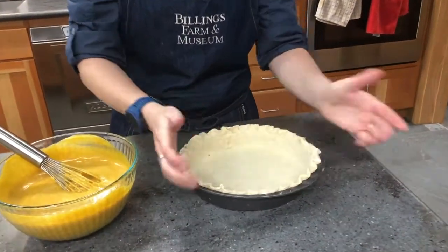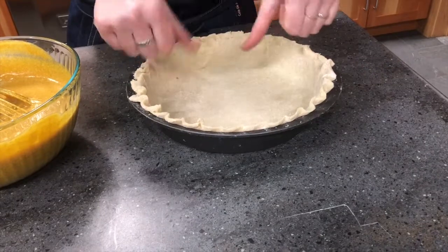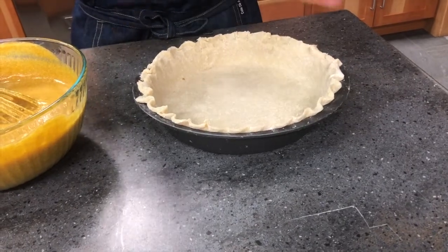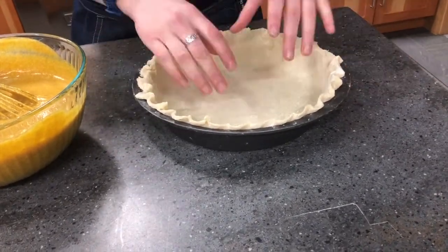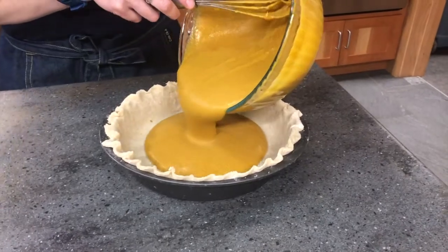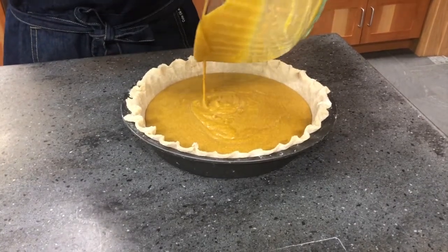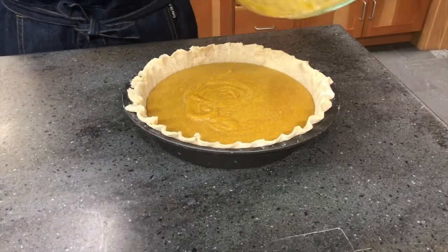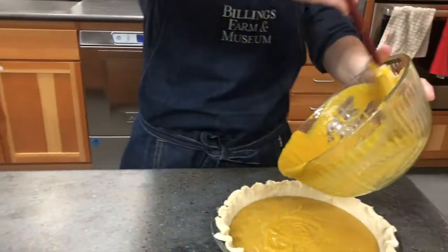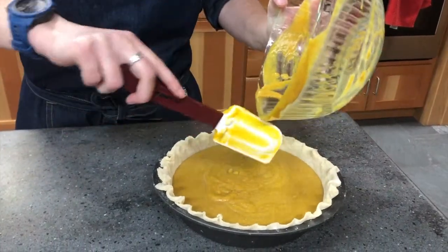The most important thing for pumpkin pie is to prepare your crust before you put the filling in — that means crimping the edges and making it look nice and pretty. If you put the filling in first and then try to crimp the edges, you'll get filling on your thumbs, and it could get on the crimped edge and burn faster in the oven. So always crimp your pie first, then pour the filling in.